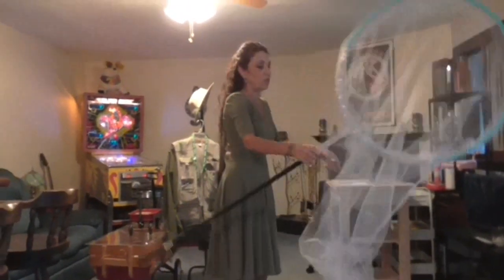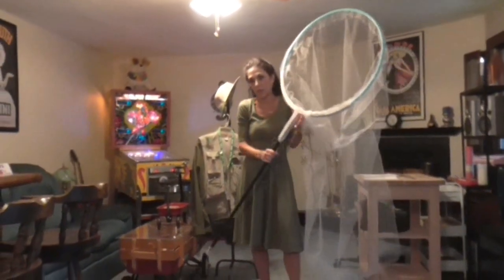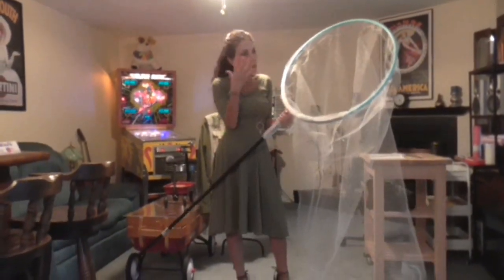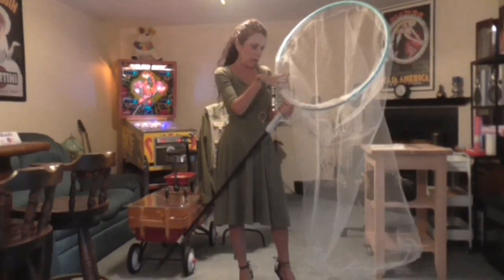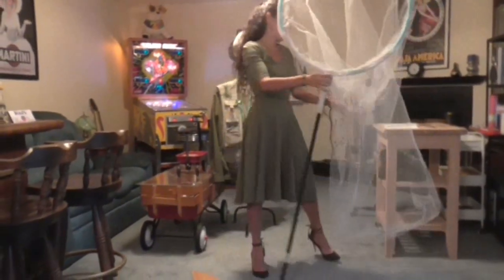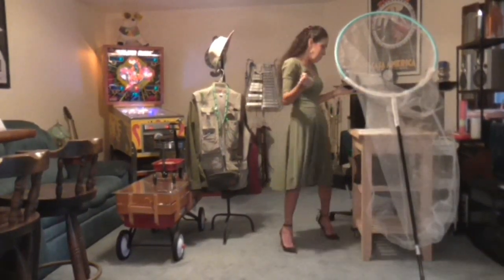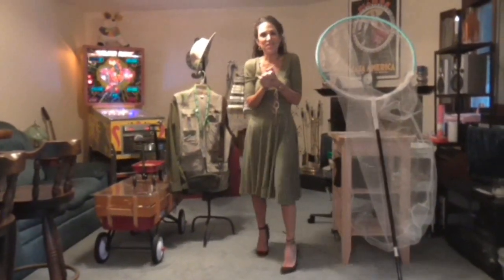This giant net really steals the show. You can buy a standard butterfly net on eBay or Amazon, but if you want to make a big splash, use a child-size hula hoop or any large hoop — even a barrel hoop — and attach it to the broomstick. Cutting the wood frame is probably the most time-consuming part. But I think that's everything — if you do this, enjoy and have a good time!